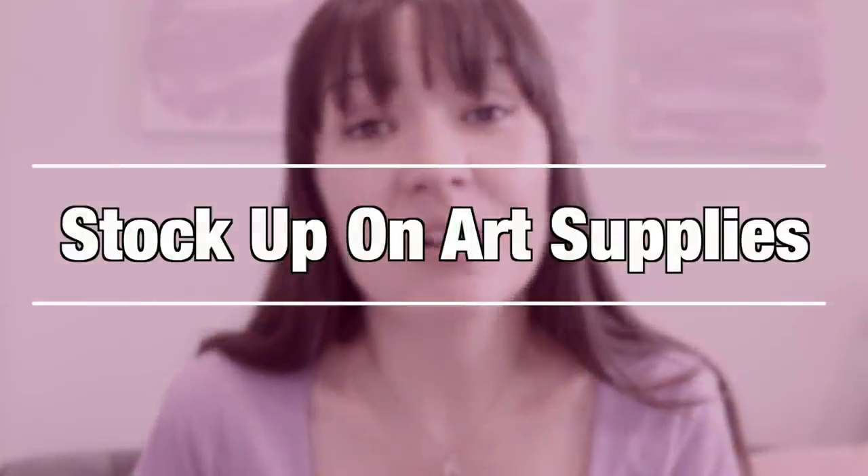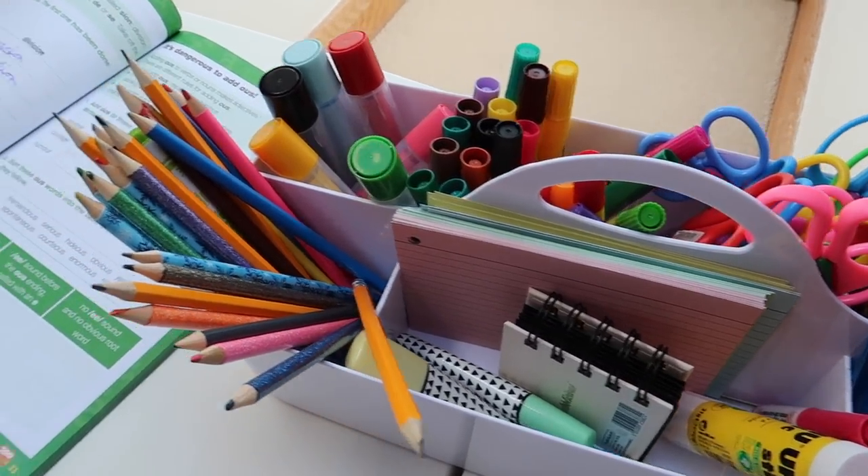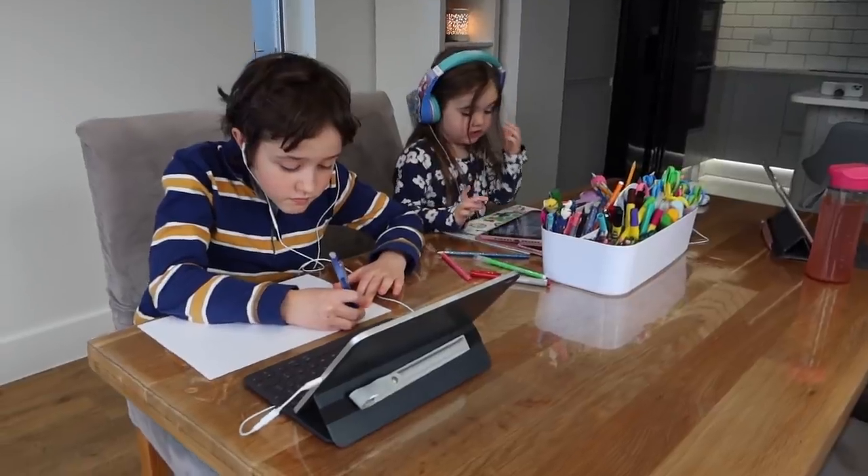Stock up on your art supplies. Just make sure for those rainy days you've got plenty of plain paper, some safety scissors, lots of pens, pencils, felt tip pens and glue sticks. I've got a list linked in a blog post of bits and pieces that I recommend. Make sure you've got a stationery caddy filled up at all times — when your children are bored or it's raining they can just go to the stationery caddy and do a little bit of colouring or drawing.